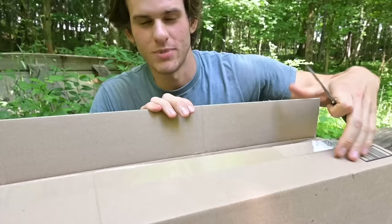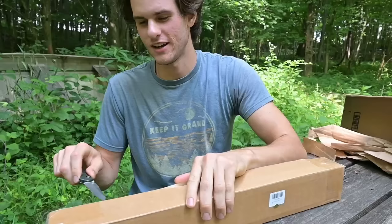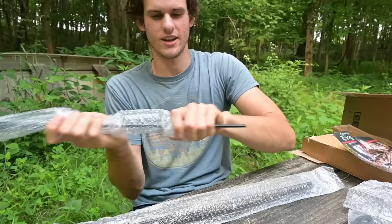But is it good enough to hunt deer? We're going to find out. We're not going to be hunting deer in this video because it's summertime — that would be illegal. It must be a takedown bow. I didn't really look at the picture; I just saw it was $19 and bought it.